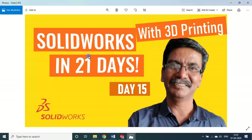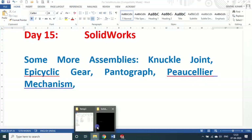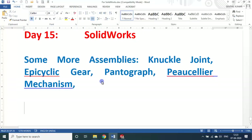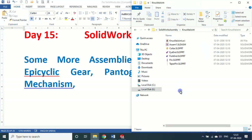Hello, my dear students and friends. Welcome to my session on SOLIDWORKS in 21 days. We are on day 15. In today's session we will see about some basic assemblies like knuckle joint, epicyclic gear, pantograph, piece layer mechanism, and so on. We will go to the session straight away. I may not be giving you the part files because you try by yourself. Let me give enough detail about how you can do it.